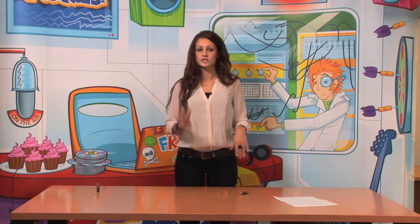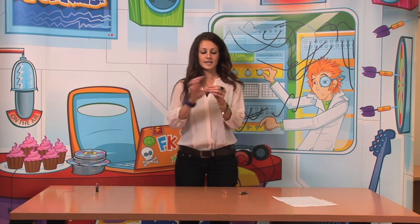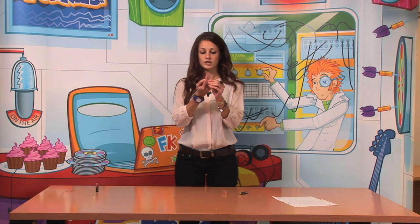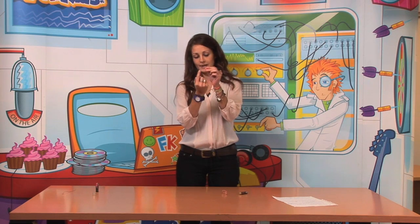To do this experiment we just need to follow three simple steps. The first one is to bend the cable. The way to bend it, it doesn't matter which shape you give it, but at the top it needs to touch the battery in the center, so it should have like a V shape.